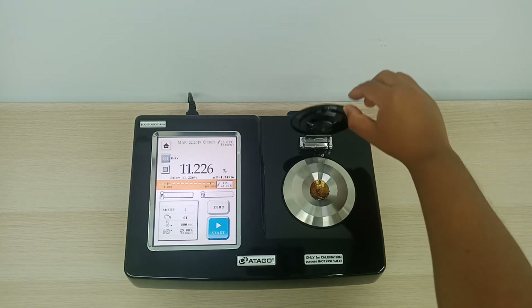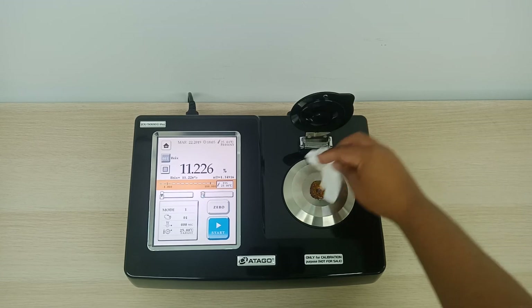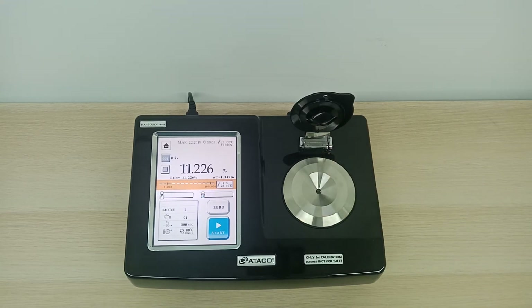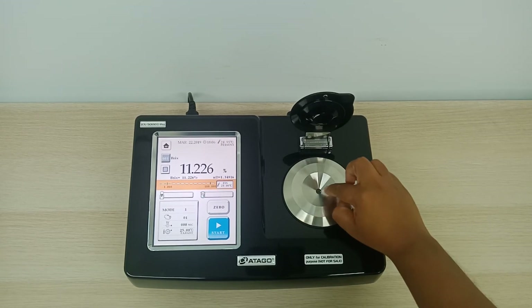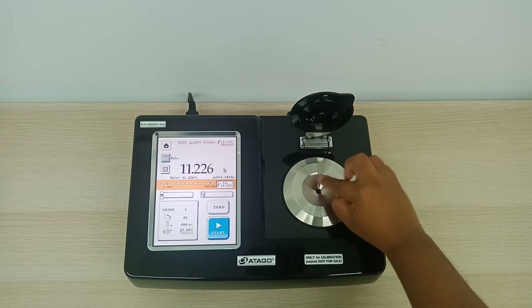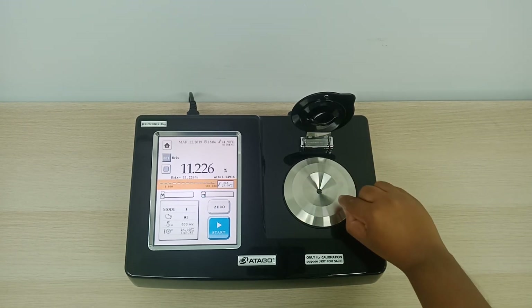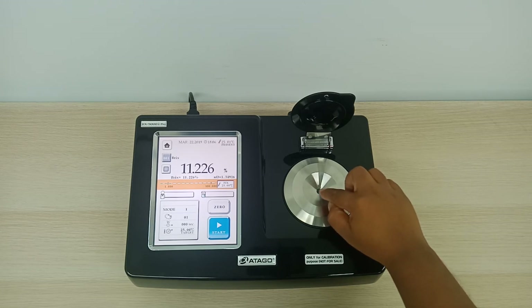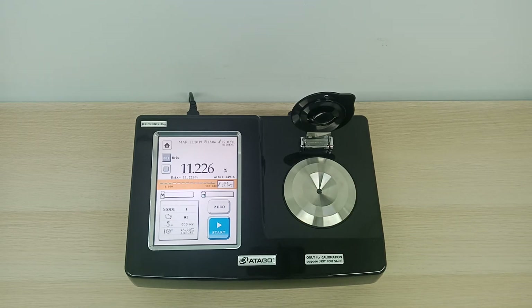Once you are done with the test, you can use a normal tissue paper to wipe off the prism. Make sure the tissue paper is not too rough, because you don't want any scratches on the prism — this is the most sensitive area. This is where the sensors are. We also have a heating Peltier control in this area, so it can heat up and also reduce the heat of your sample.